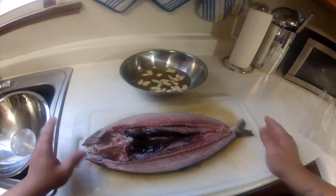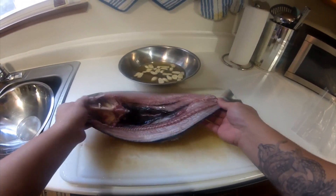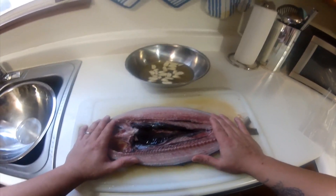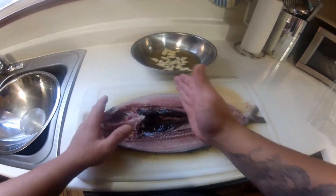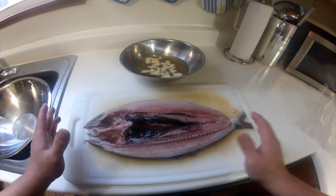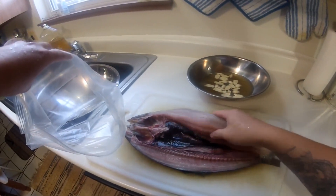Here's our milkfish, nice and washed, nice and clean. Make sure your frying pan is big enough when you fry the daing. But if you have a small frying pan, it's a good idea to cut it in half. Now we grab our zip lock bag and put our fish in there.